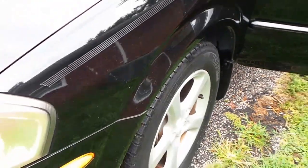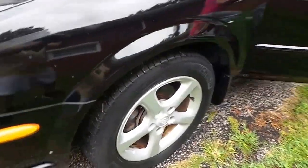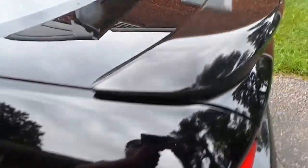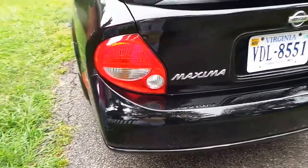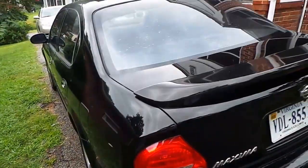Back this thing out - shut that door for me hon if you wouldn't mind. Wheels look great, got all the scuffs out of the wheels. All the paint work's done. I don't know if y'all remember all the chips and damage that was on this thing, but it was immense.